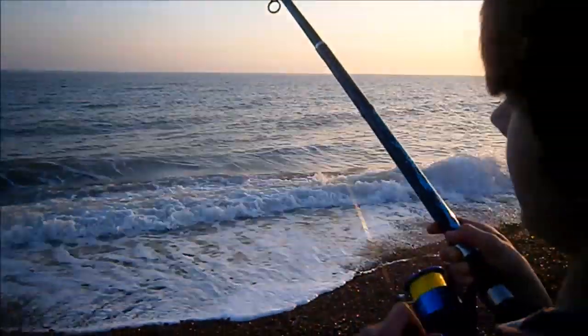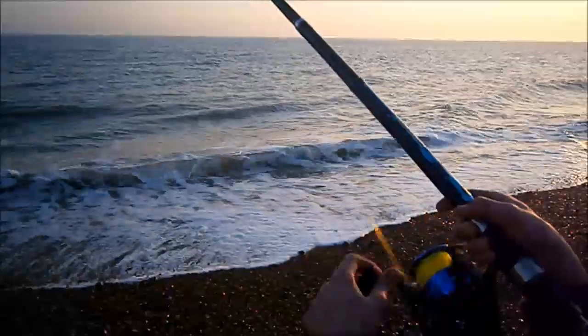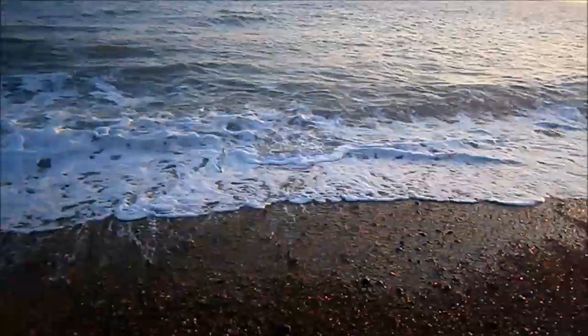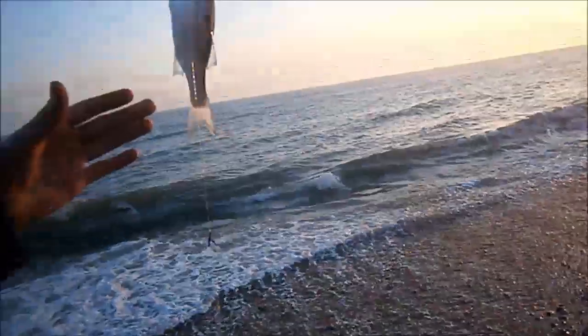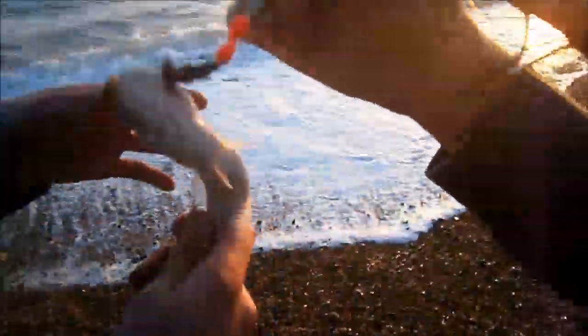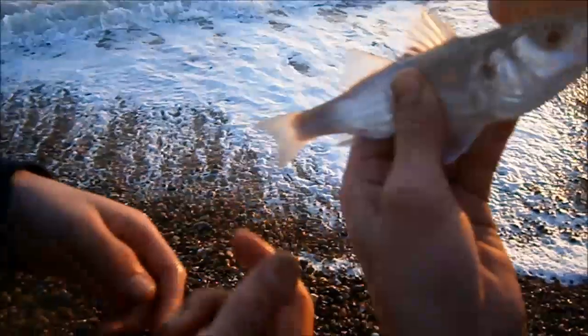I'm bringing in here - hopefully I've got a fish on and hopefully a good size. A double shot of whiting! But wait - that's a bass. Is that a tiny little bass? Look at that - first bass of the year, another species! Very small, very small, but it's still a bass. Let's get them both back - it's very sharp.